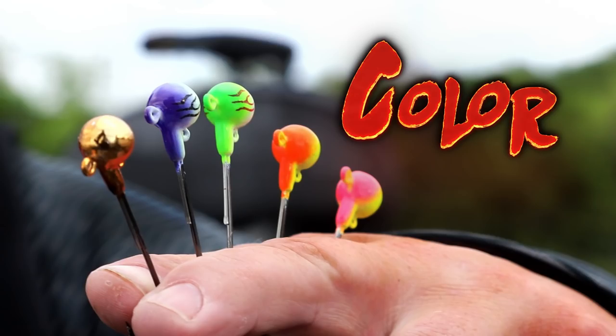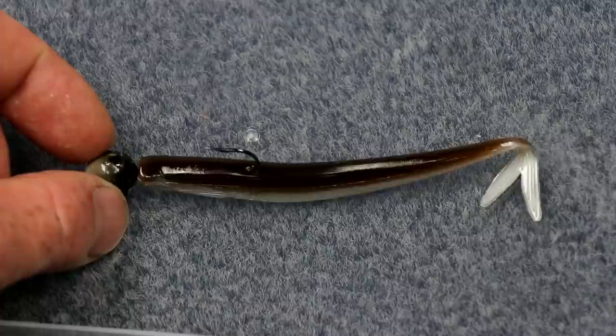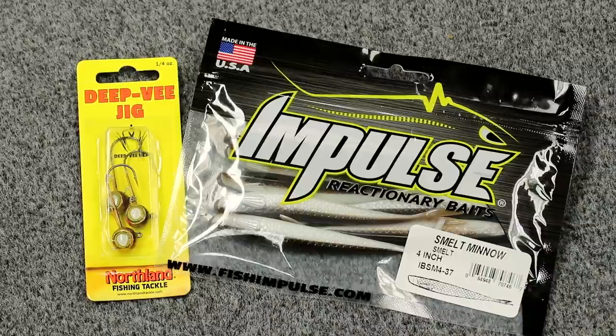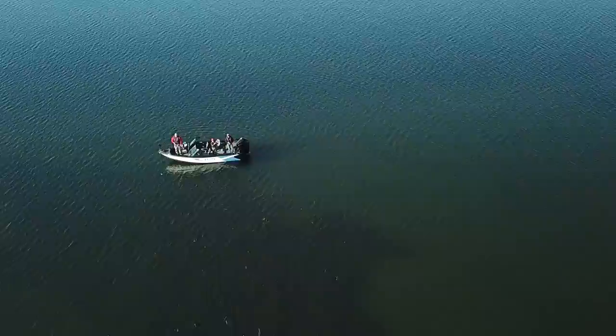I'm pretty simple when it comes to color. My main rule is contrasting colors. I don't like fishing all the same color — for instance if I'm fishing a black plastic, I don't like using a black or dark jig head. I like mixing and matching colors because I feel that contrast, seeing a darker bait against a lighter jig head or vice versa, gives fish something they can see more easily. I can certainly see it in the water next to the boat much more easily.